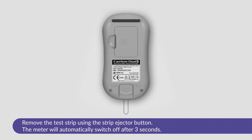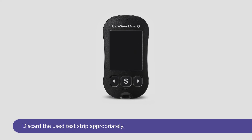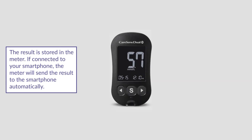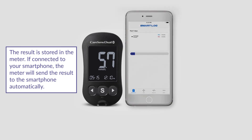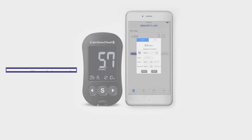Remove the test strip using the strip ejector button and the meter will automatically switch off after three seconds. Discard the used test strip appropriately. When you remove the test strip, the result will be stored in the meter, and if connected to your smartphone, the meter will send the result to your smartphone automatically.